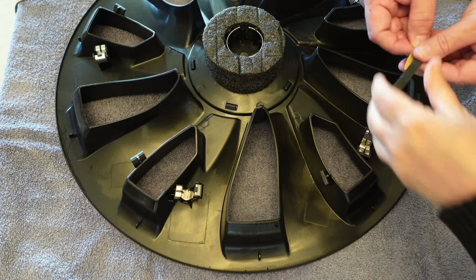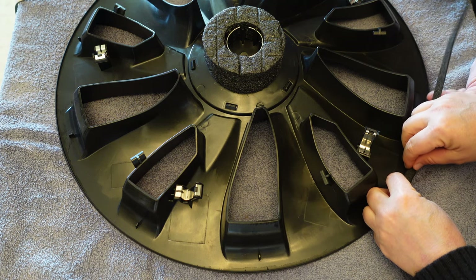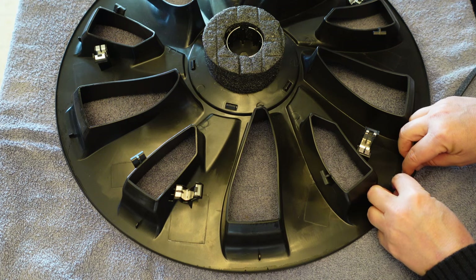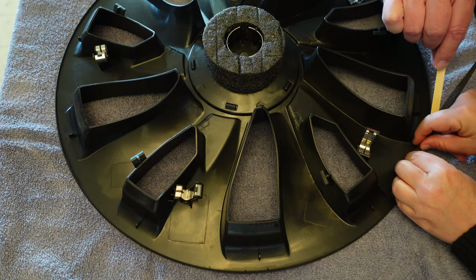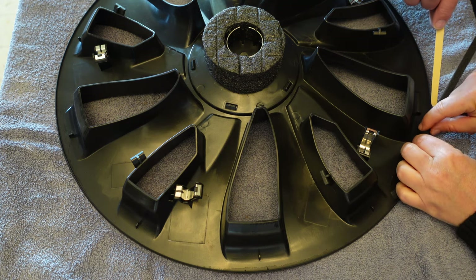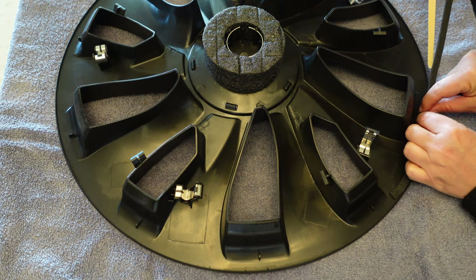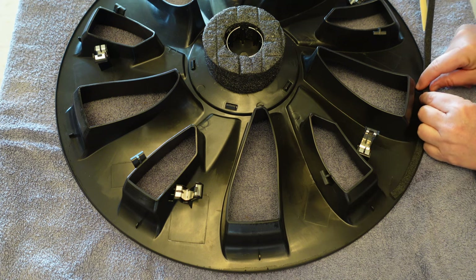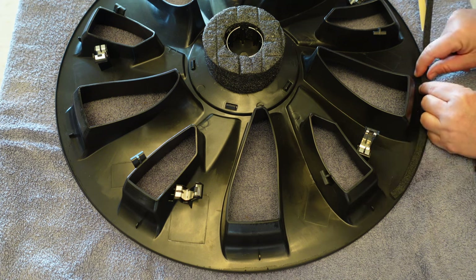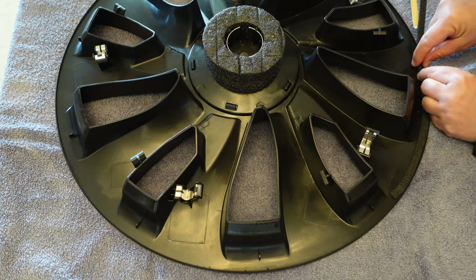I'm going to peel the backing away from this foam just a little bit and Rachel's going to start applying while I pull the paper. You could do this as a one-person job, but there's two of us. If you want it to be perfect, you need to go pretty slowly to make sure it's right up against the edge of this lip here.